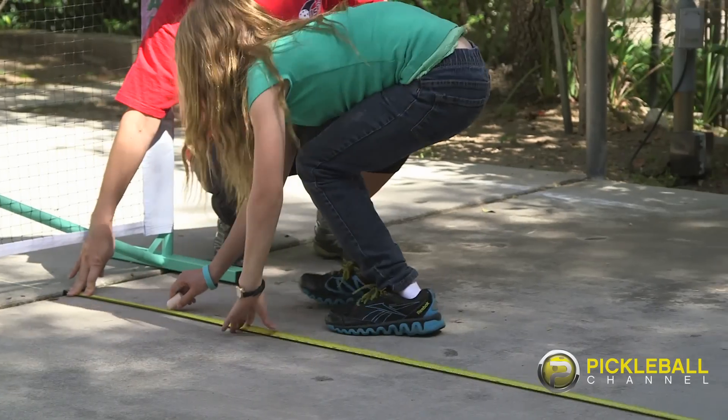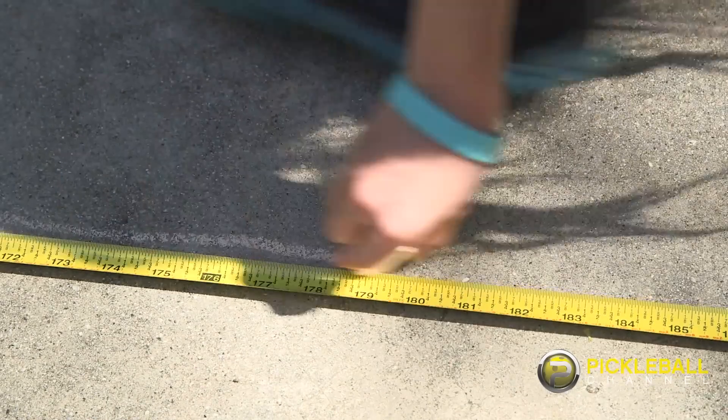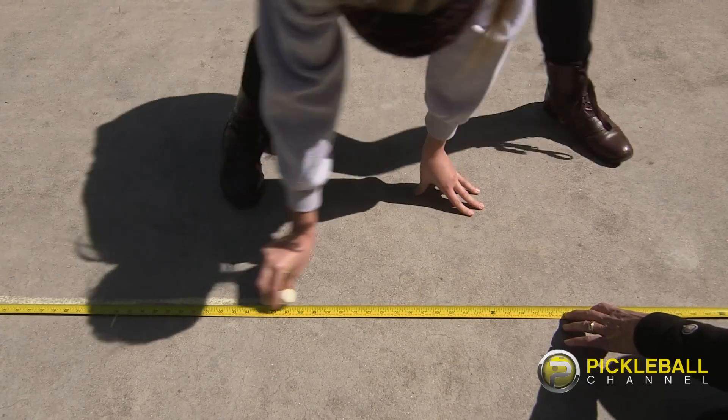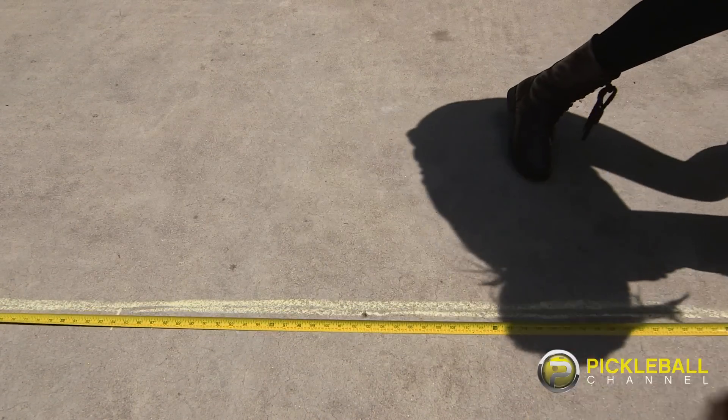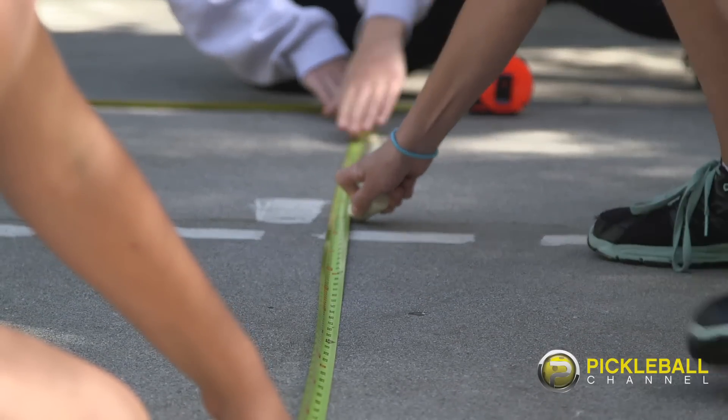It's time to mark. Just run your chalk along the edge of the measuring tape all the way down, starting with the side line, and remember it's okay if it's not perfect. Now go ahead and mark your baseline with chalk, and as you're doing it, mark the midpoint at 10 feet.